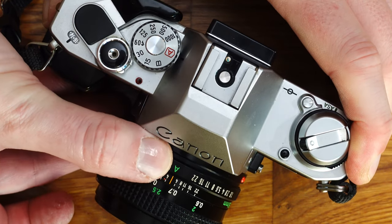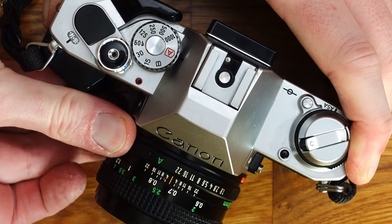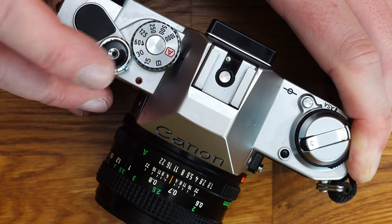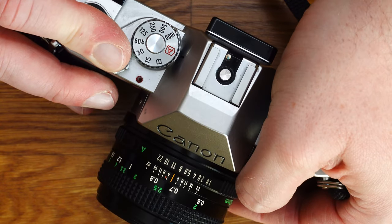To set the aperture, press and hold the small button on the aperture ring, turn it counterclockwise, and set the aperture ring to the desired aperture. When the shutter release button is pressed partway down, the camera determines the shutter speed for the selected aperture and displays it on a scale. Shutter speeds from 1/1000th of a second to 2 seconds are available in aperture priority mode.